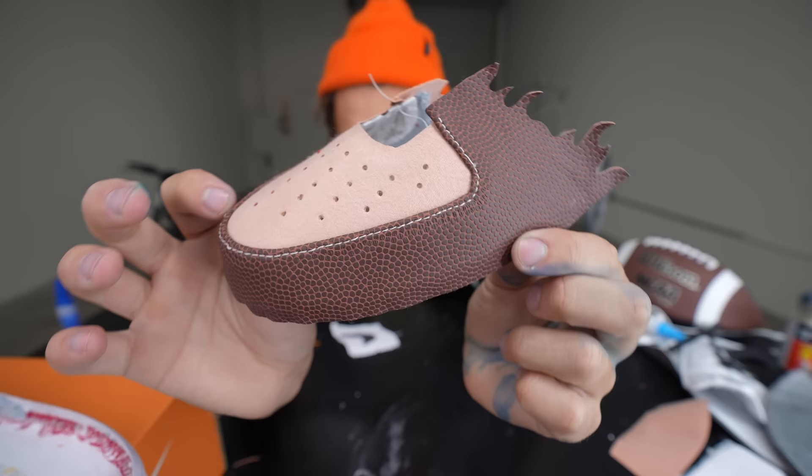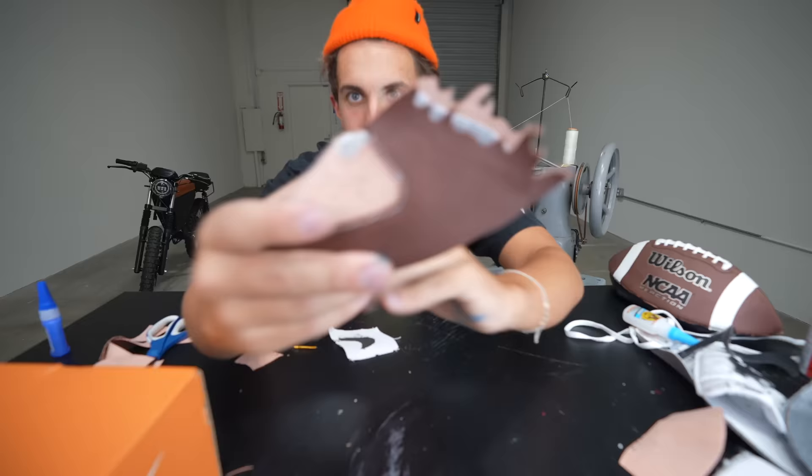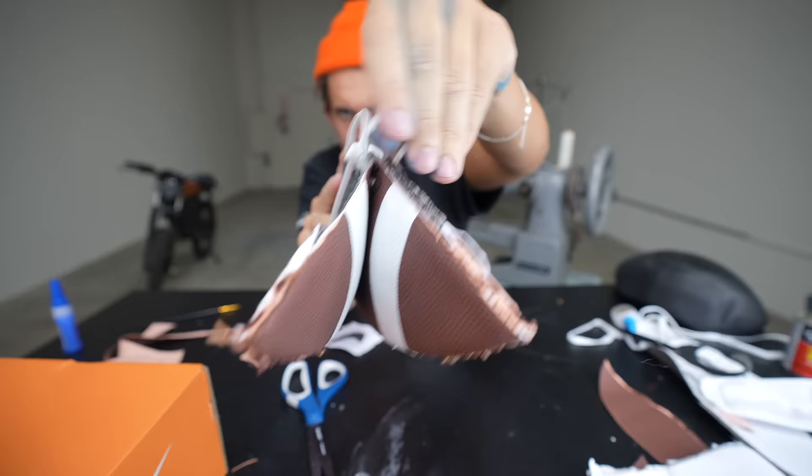Check this out — this is the inside of the football, and this is the outside. It's gonna go on the shoe like this. This is sick, oh my god. If this turns out cool I can also do basketballs and soccer balls and all that other stuff. Now for this piece I'm already halfway through my materials, so I'm gonna unlace the football so I can use these laces later on.